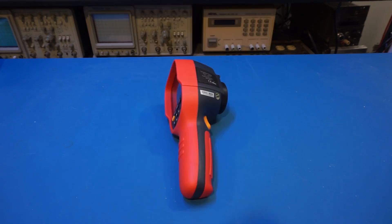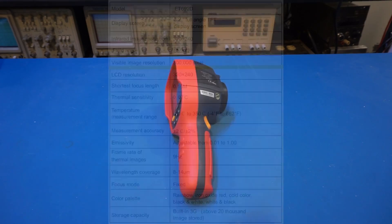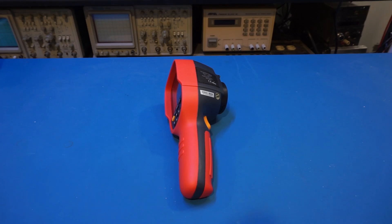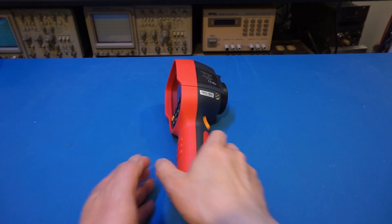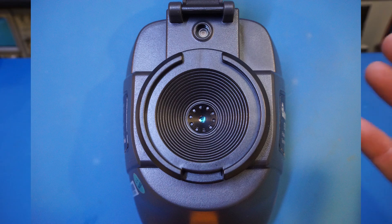Besides the IR sensor, the ET692D also has a visible spectrum camera, and images taken can be a blend between the IR and visible spectrum, which can be useful in some situations. Just like digital cameras where megapixel counts can be meaningless, higher thermal image resolution doesn't always translate into better image quality — it depends on the sensor, optics, and post-acquisition processing. The pixel count of this unit is about 56 percent higher compared to the 256 by 192 cameras I've reviewed before, but the aperture of the IR lens is quite small, which will most likely impact thermal image quality.